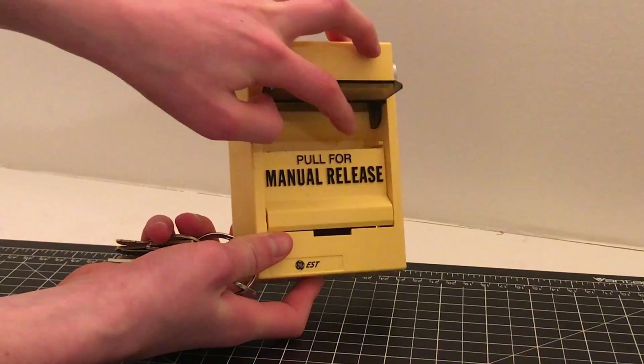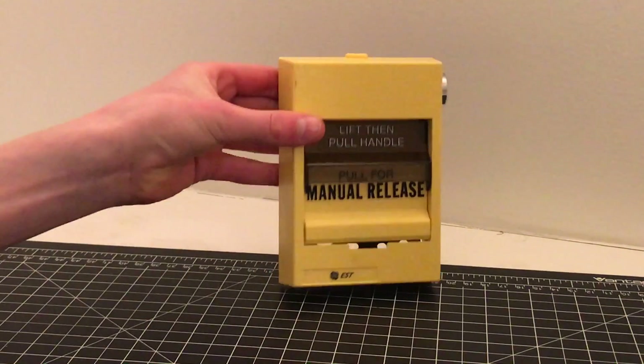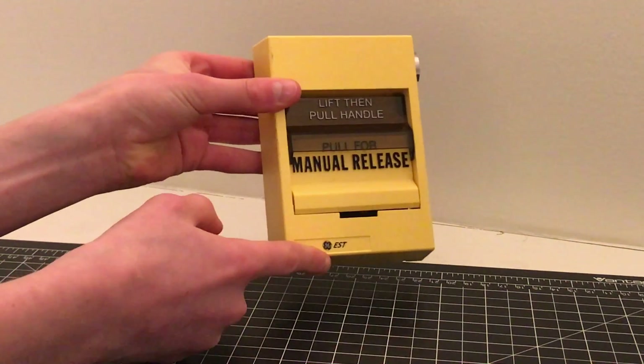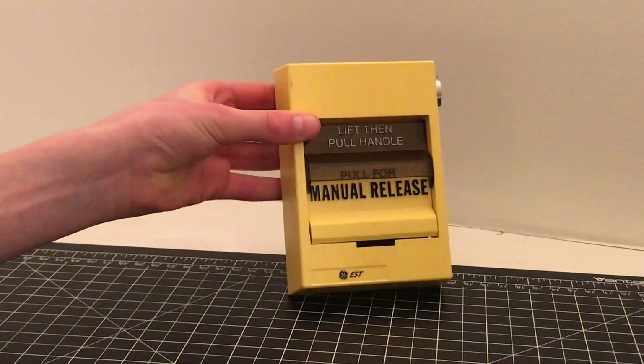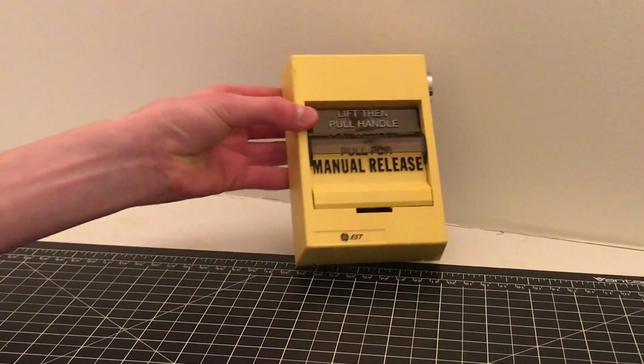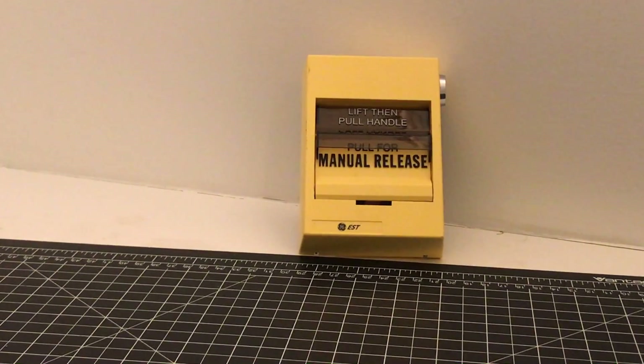And if you see right there, it says 'pull for manual release.' So this can be for an agent release system. At the bottom it says GE and EST, and this is a sticker, so when people rebrand these devices, they can easily do that.